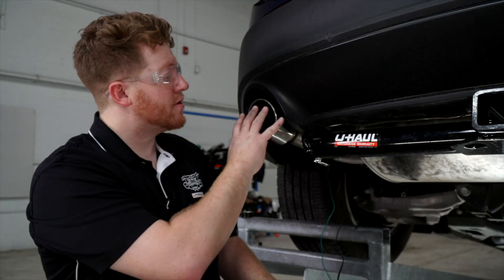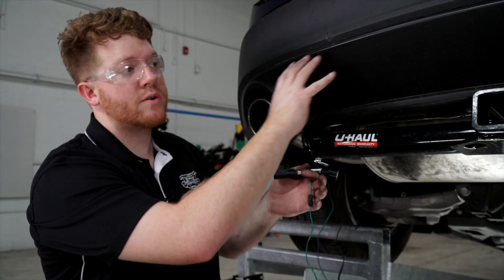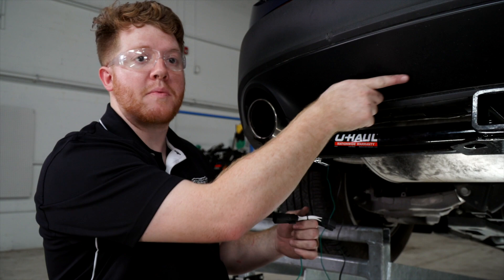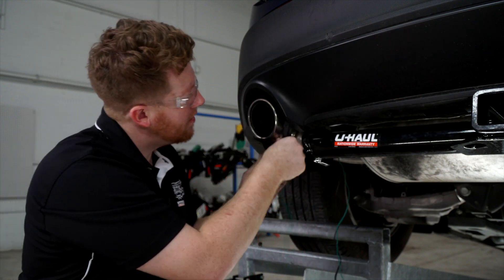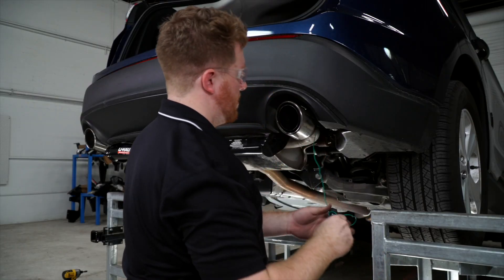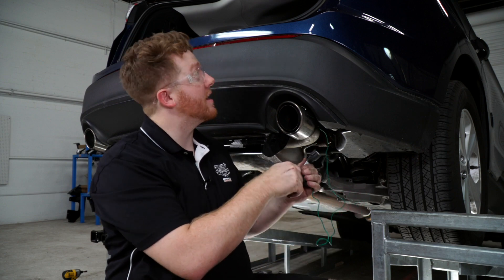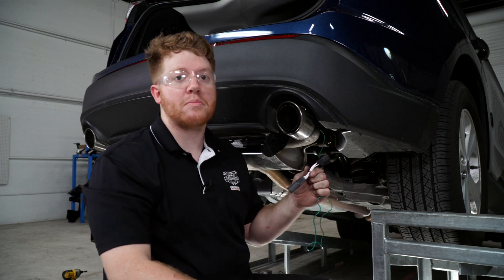On the driver's side, we're going to take our green T-connector and route it over to the passenger side. We want to make sure to avoid the exhaust by going through the center underbody panel. Now that we have our green T-connector over on the passenger side, we'll connect it to our passenger side tail light following the same process as before.